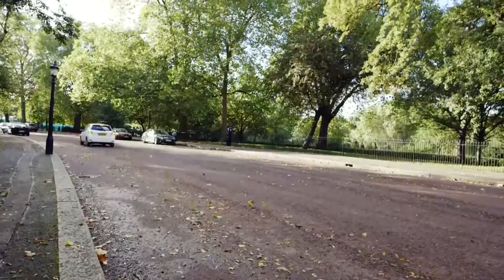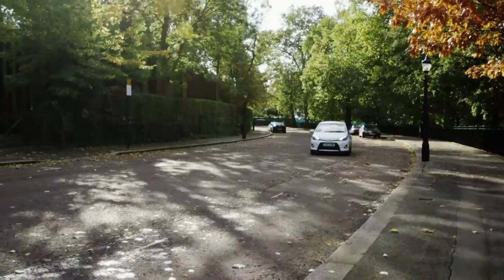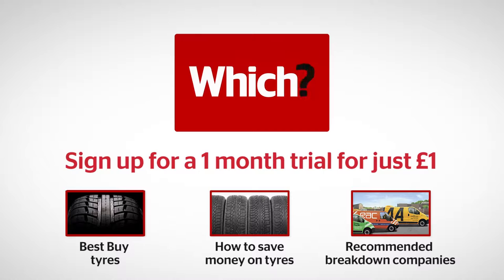When you get to a garage, remember that you'll need to buy a new can of sealant and a new tyre. Check our reviews before you buy — click the links to find our Best Buy tyres, read our guide to saving money on tyres, and find out which breakdown companies we recommend.